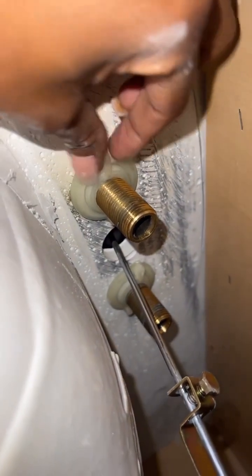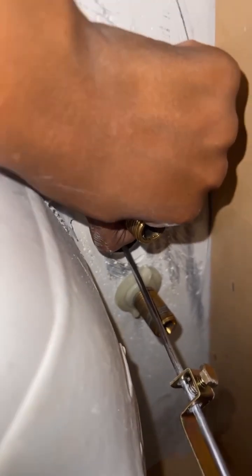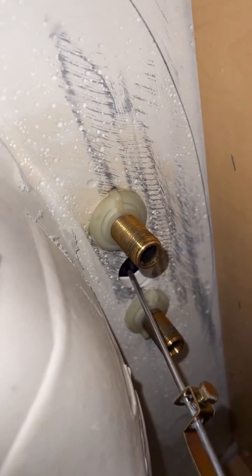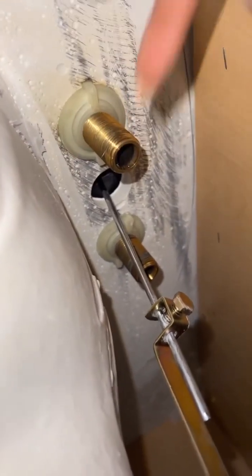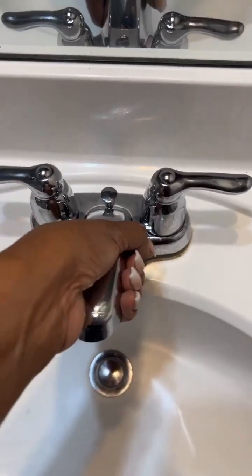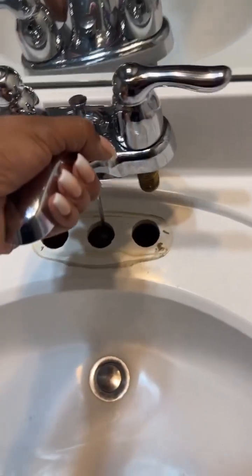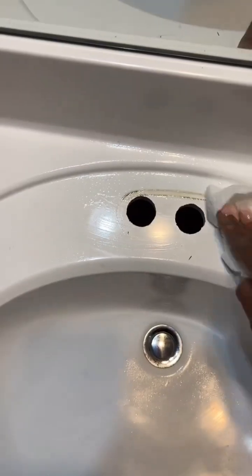Set that in there and do the other one. Now we have to get these little nuts off — they are really on there — so now is when the vice grips will come in handy. Put them up there and turn to the left to get that first turn started. Once you get that first turn it's really easy to take off. Now we can take it up from here and get the old faucet out.